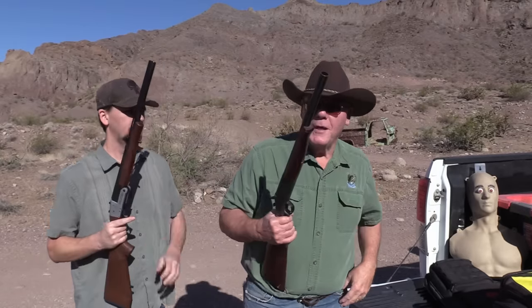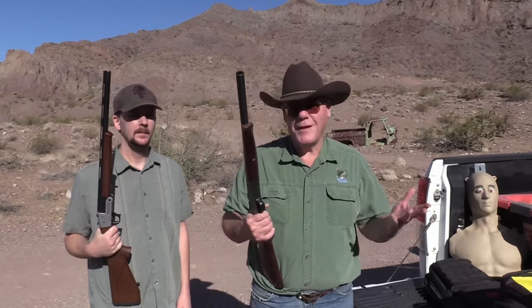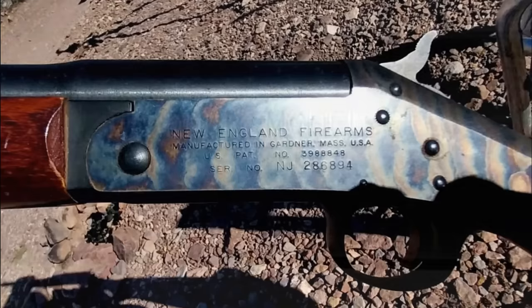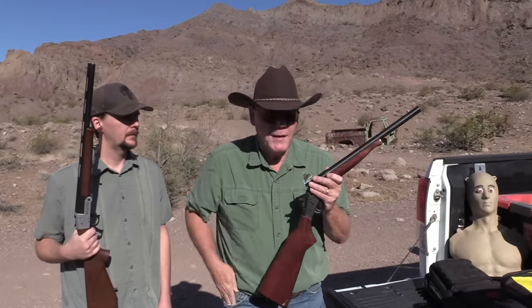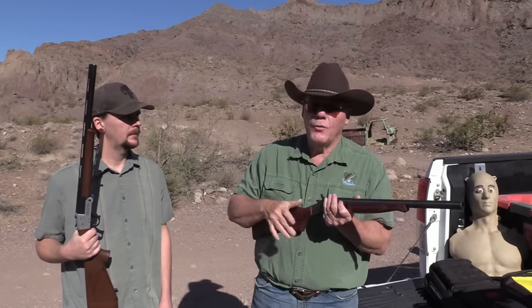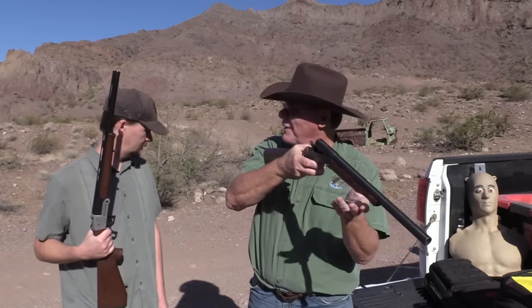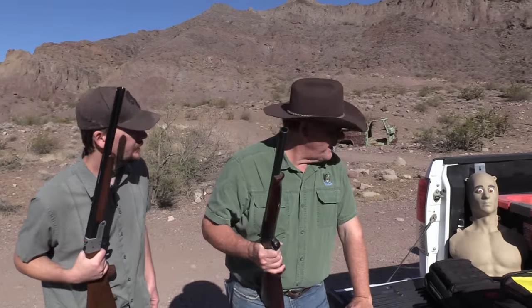That's old Stumpy! I bought this at Kmart, at least 20 years ago - they were about 69 bucks at the time. This is a New England Arms model SB Partner, made here in the US. Just a really cool shotgun. Now unlike the Rock Island, this one has automatic ejection - watch out for your eyeball, son! You don't want to look like Popeye.